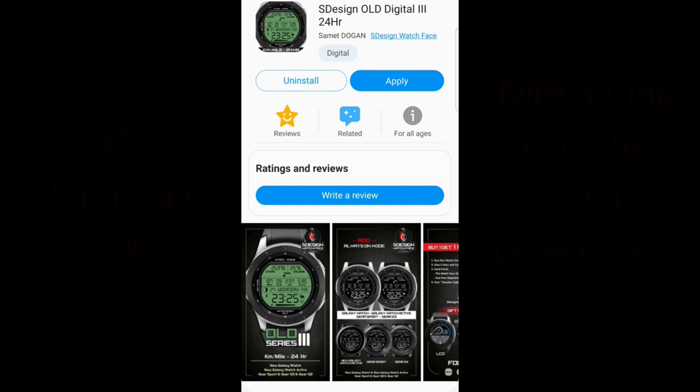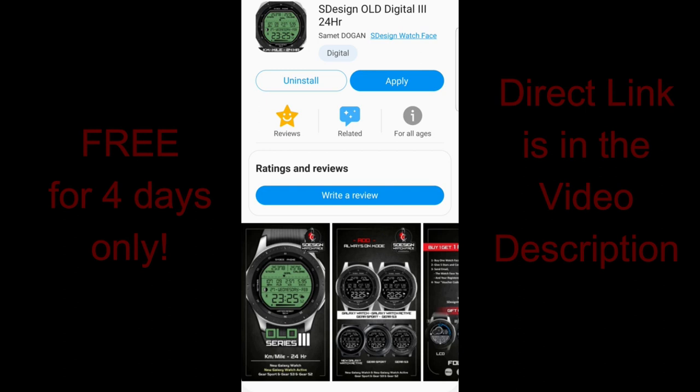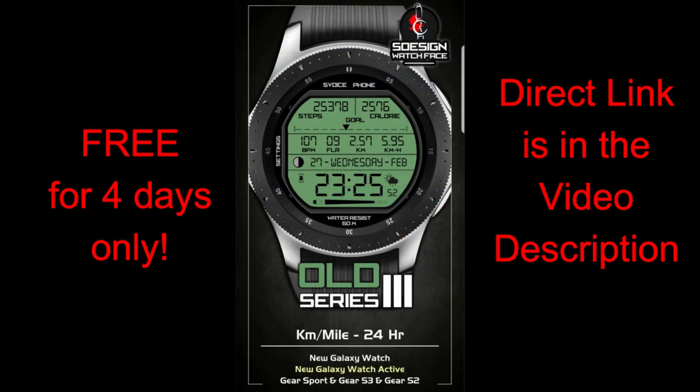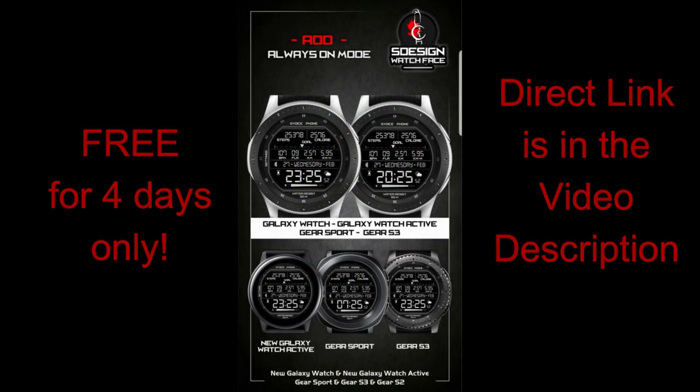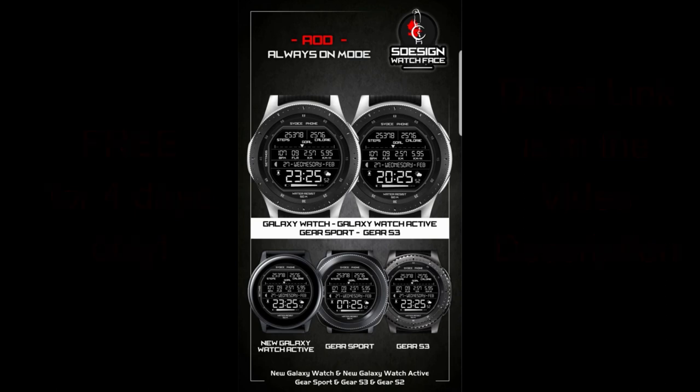Welcome back to Jibber Jabber Reviews guys, and another very limited time giveaway. This time S-Design has been generous enough to share this watch face with all of us for free, starting today until the 31st. This all-digital face comes packed with themed customizations, a crazy selection of app shortcuts, plus a ton of activity information. I've left a direct link to the watch face right in the video description. Let's jump right into the review of this now free watch face from S-Design.